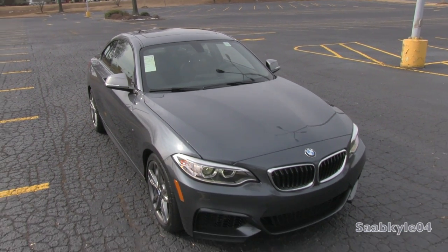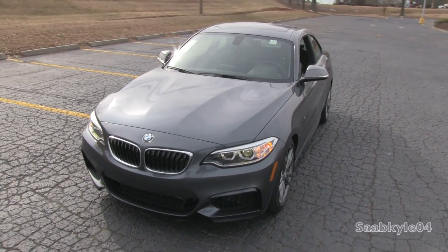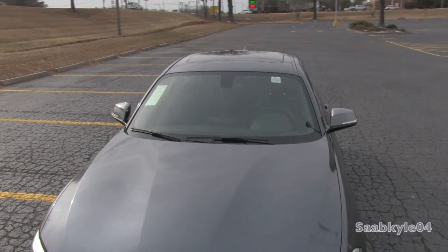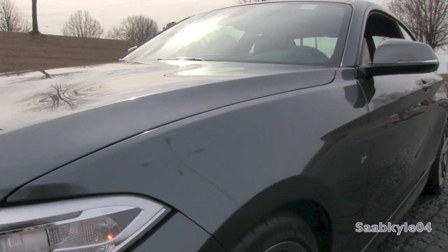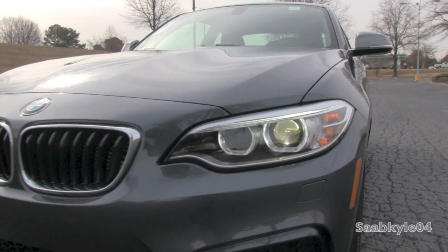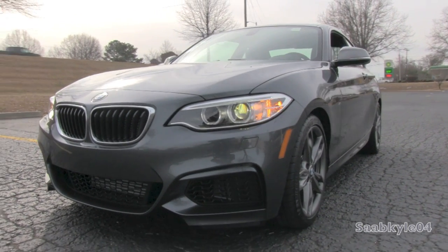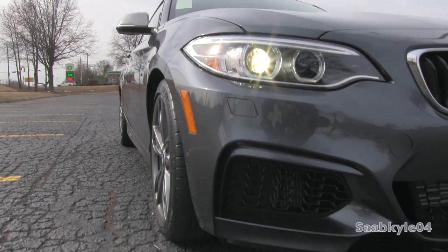Available as both the 228i Turbo 4-cylinder and the M235i Turbo 6-cylinder, the M235 represents the first vehicle available in the United States from BMW's M Performance division. M Performance cars, like Audi's S-Line, are designed to bridge the gap between the standard cars and the all-out, track-ready M Division vehicles. Everything from engine management, braking, suspension, steering, and gearboxes have higher-performing components, but are not quite true M cars.